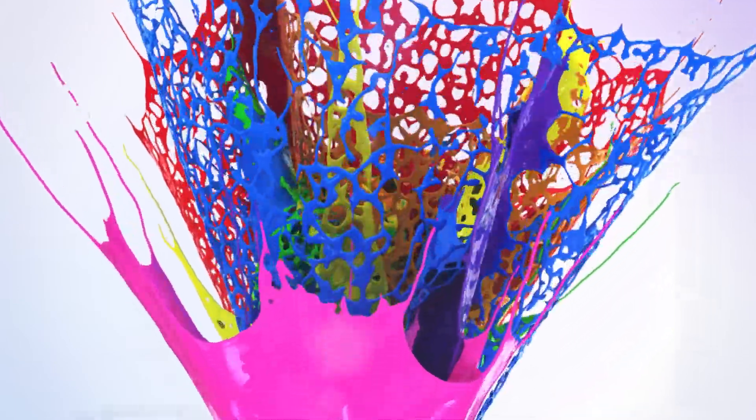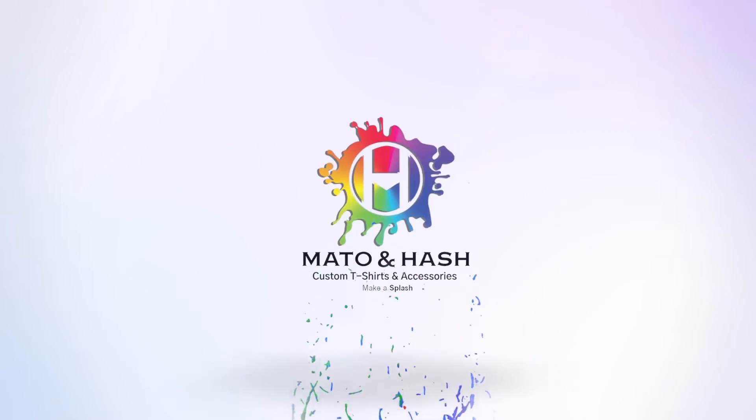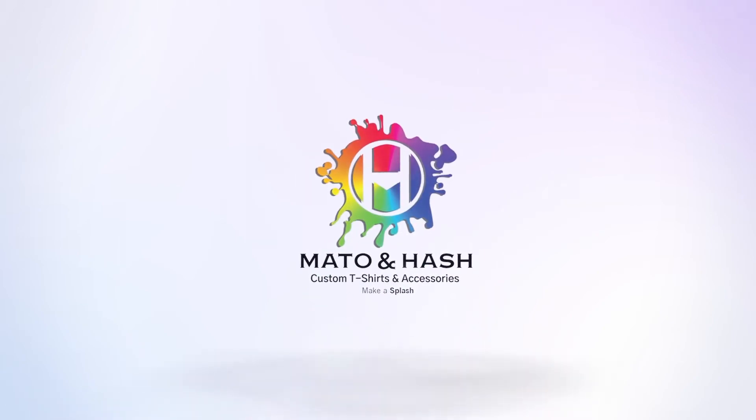You can have your custom design placed on a drawstring bag today. Make a splash with Mato and Hash. Make an effective choice.